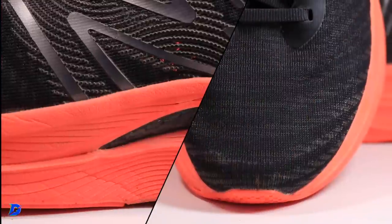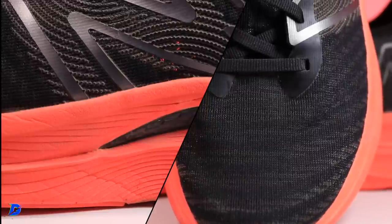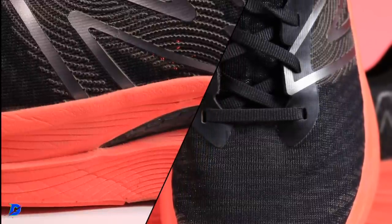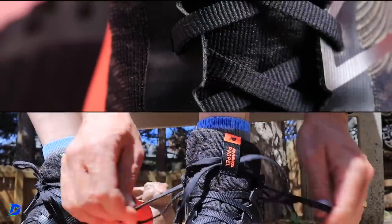The upper is actually very lightweight, which makes it baffling that the shoe weighs so much — anything over nine ounces is heavy for a neutral road running shoe. It must be mostly the midsole and that TPU plate. The heel counter is not overly plush, but it's perfect — not overkill on the cushioning back there.